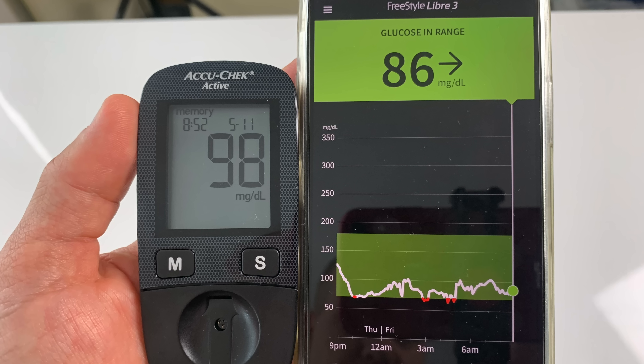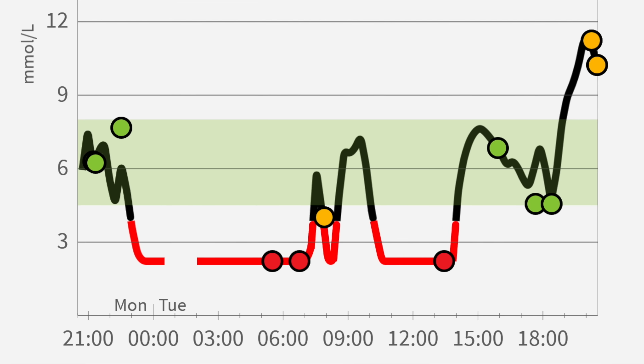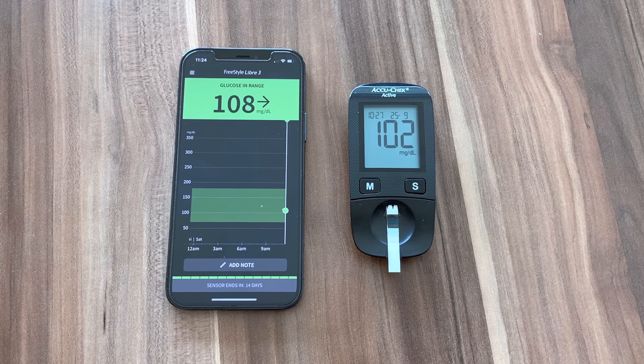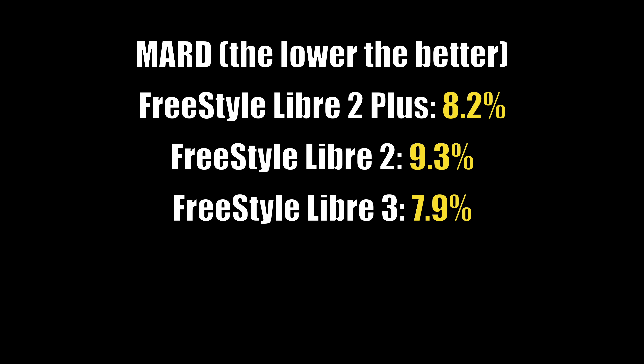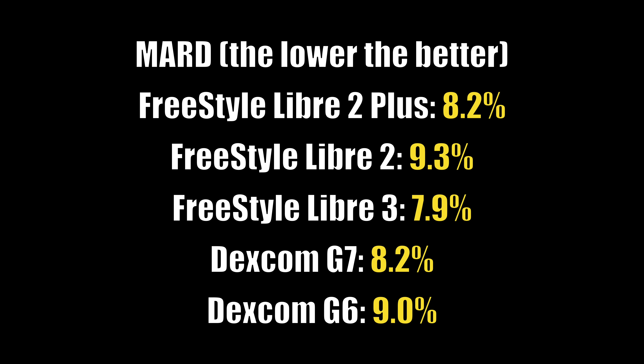Another problem with previous versions of Freestyle Libre sensors was reliability and accuracy. Some users reported readings that were often lower than finger prick readings, sometimes even causing false hypoglycemia alarms as a result of these fake lows. But another amazing upgrade with the Freestyle Libre 2 Plus is improved accuracy, especially at low glucose levels. The mean absolute relative difference of Freestyle Libre 2 Plus is 8.2%, meaning it is statistically more accurate than Libre 2 and has the same accuracy as Dexcom G7 — which, by the way, only lasts 10 days.